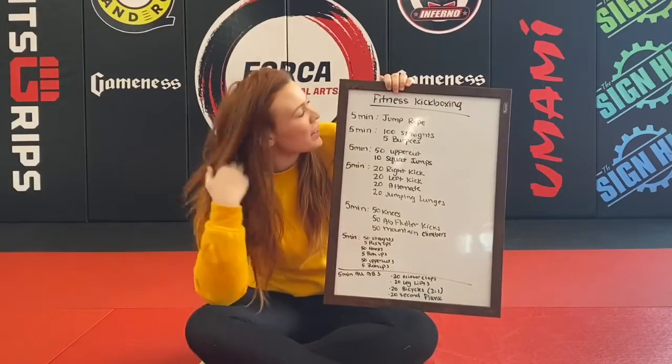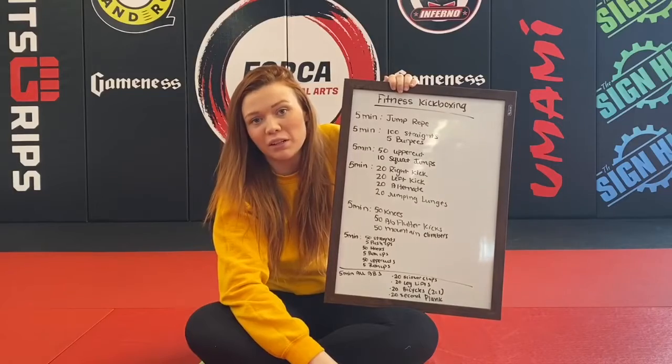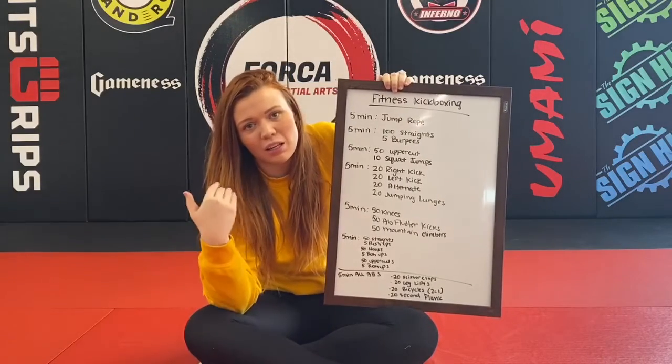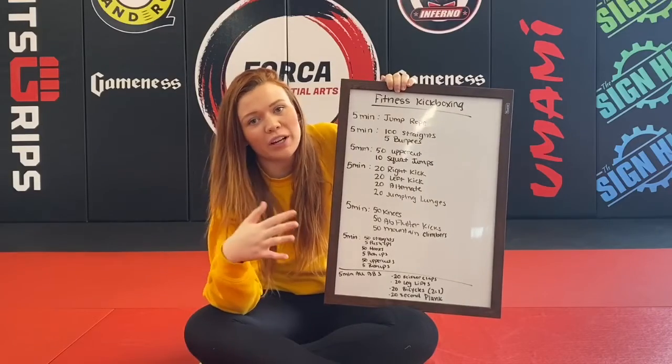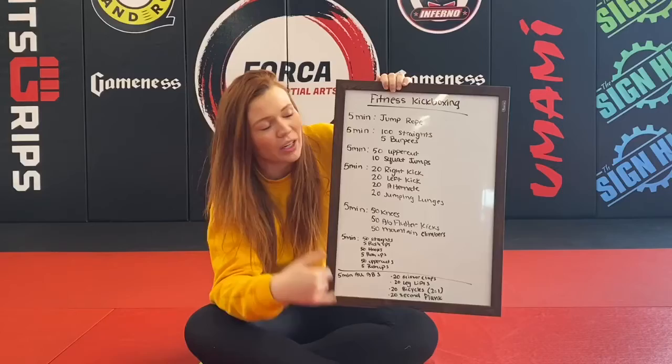Hi everyone, this is Cora with Forza and I have your fitness kickboxing workout of the day. The key to this is going to be all five minute rounds, as many times as you can. You're going to go through these workouts.